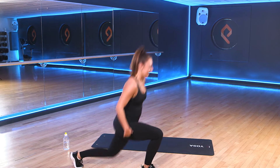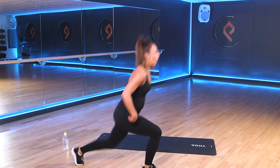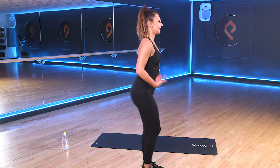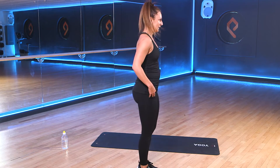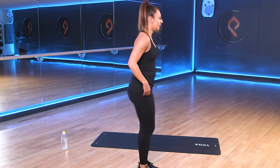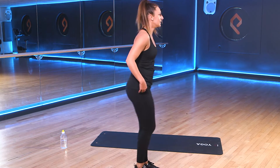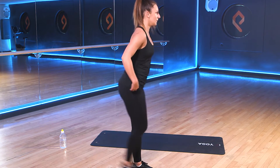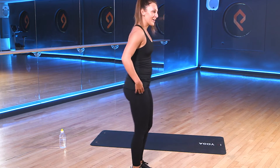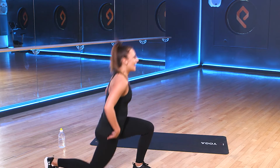So again, steady yourselves. Take that leg back. Alternate the leg. Keep that chest up nice and tall. Good work, team. Keep it going. We're halfway through. 3, 2, 1.